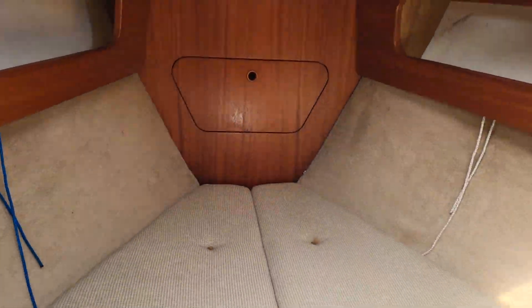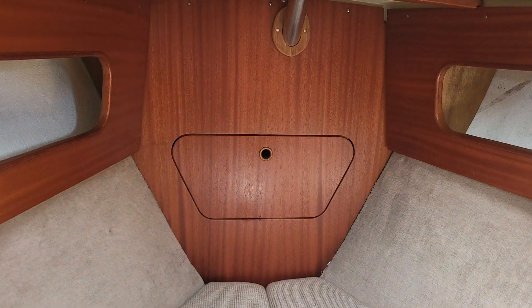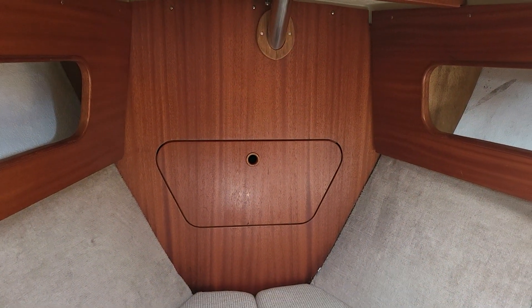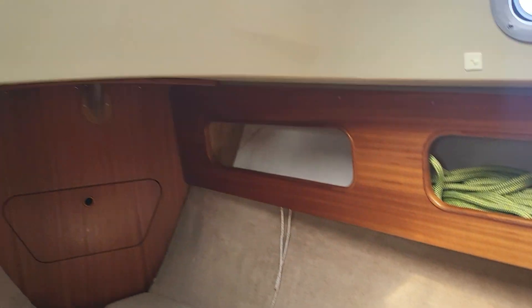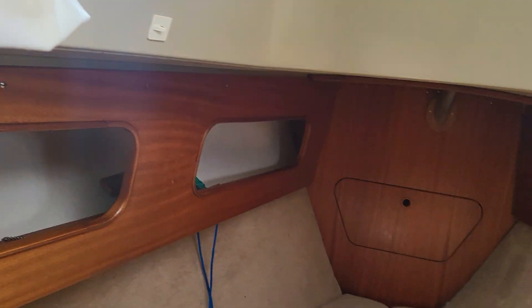Then we've got the forward cabin with nice beige upholstery. That's access to the anchor locker should you need it, and again I've got 360 pictures here so you can have a really good look around. You've got the infill which is removable, and then underneath there's some stowage if you want it.